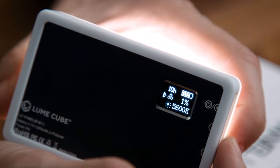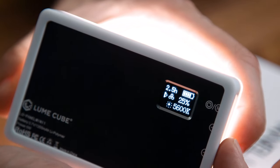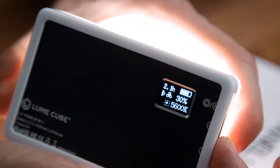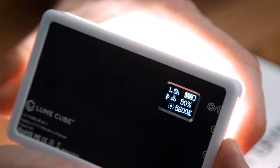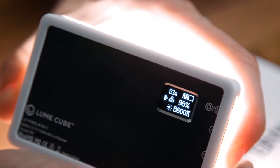This light is also really smart — it shows you how much battery life you have left as you adjust brightness. As I change it from 1% to around 25% brightness, you can see about two and a half hours of battery left. Keep going toward full power and you're under an hour. This lets you predict how long it will last, so you know whether to charge soon or dim it a bit to extend the runtime.